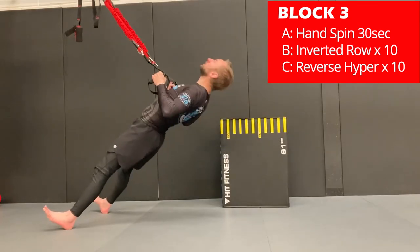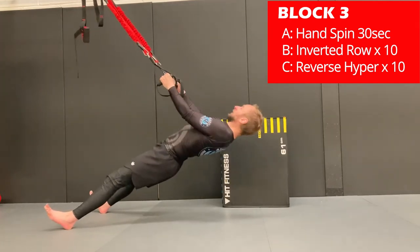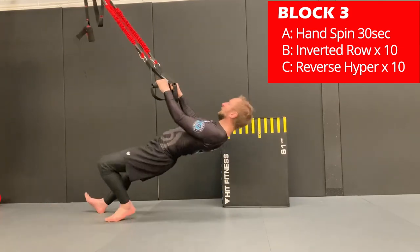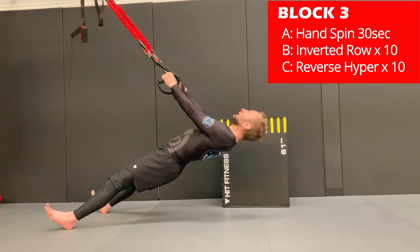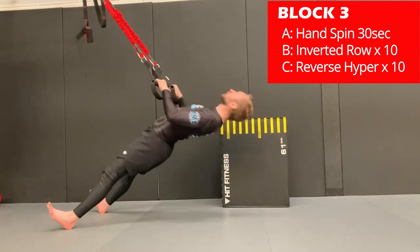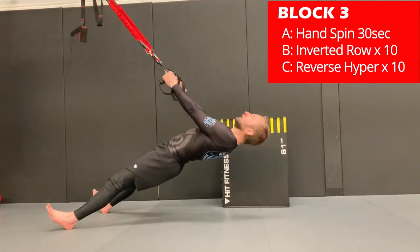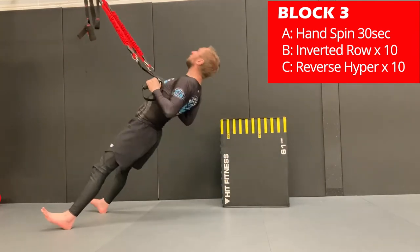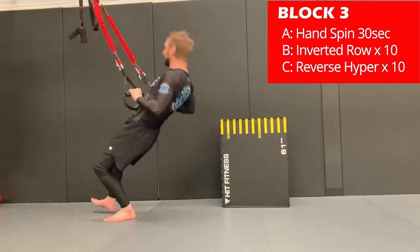Exercise B is the inverted row. If you've got a suspension trainer, or you can modify with a bar across chairs or from the end of a table. It's important to completely stabilize the body — try to have no movement in the spine; the only part that should move is the arms. Pull your chest directly in between the grips. To increase or decrease the difficulty, the more vertical you become the easier it will be, and the more horizontal your positioning, the harder the exercise. Adjust as you see fit, complete 10 reps, and if you finish before 30 seconds, rest until the end.